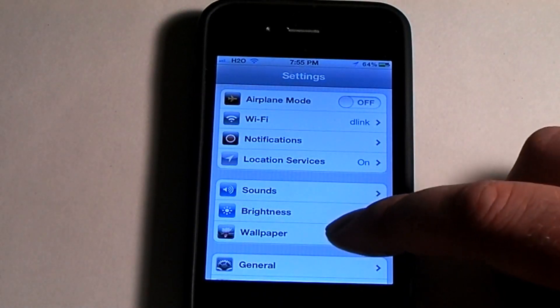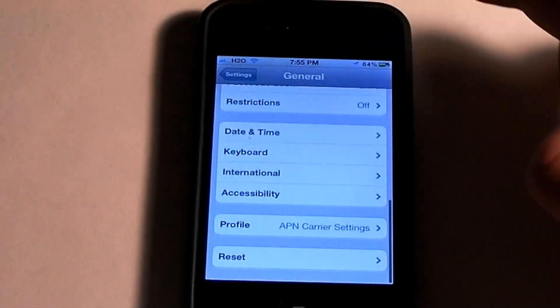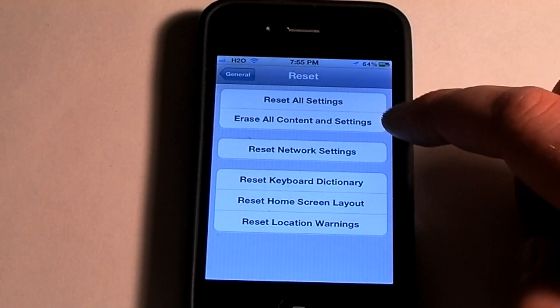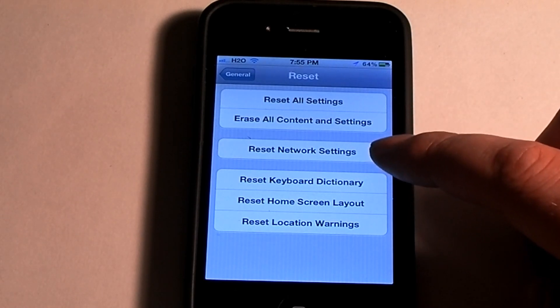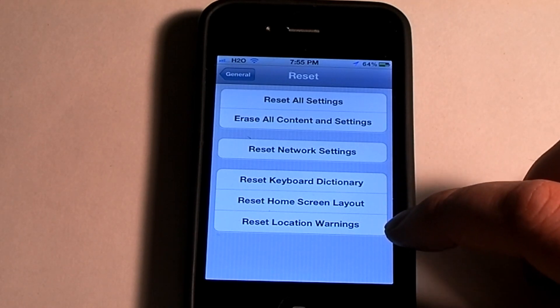You just go into Settings and scroll down until you see General. Click on General and scroll all the way to the bottom and it will say Reset. You can either reset all settings, erase all content and settings, reset network settings, reset keyboard dictionary, reset home screen layout, or reset location warnings.